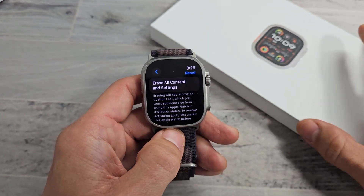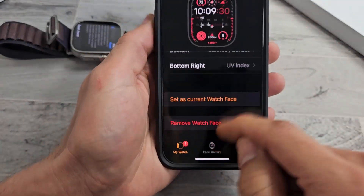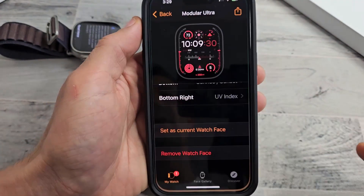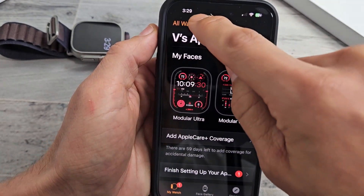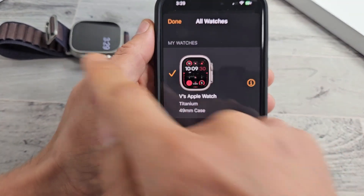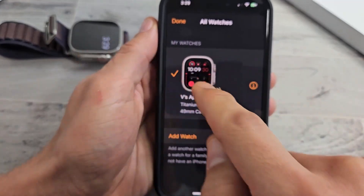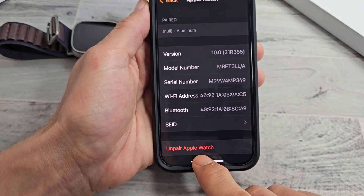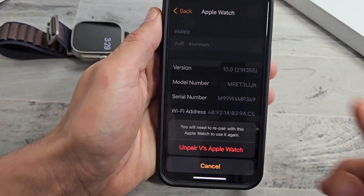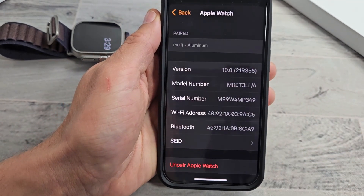For myself, I want to remove the activation lock, so let me go to the app itself. Let me open up the Apple Watch app, and then once you're here, tap on all watches and make sure that's the correct watch — that's my Ultra 2 right there. I'm going to tap on the I icon and then go to unpair Apple Watch.